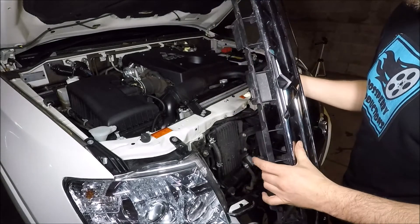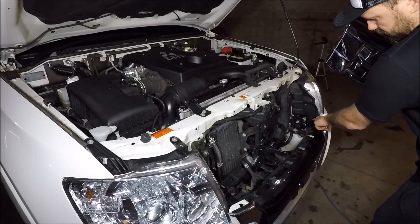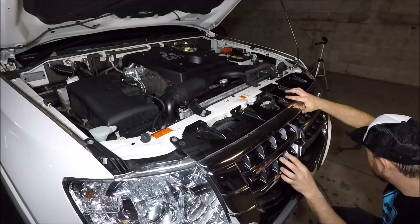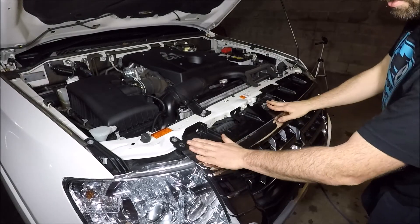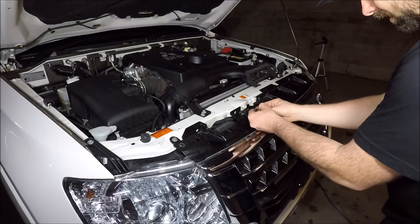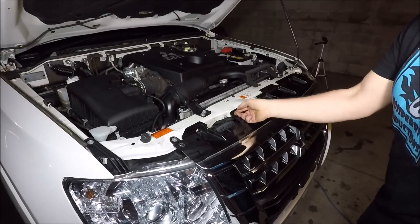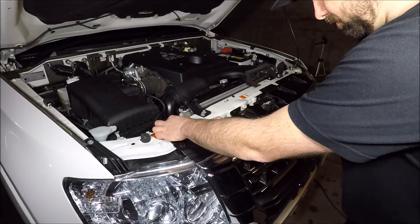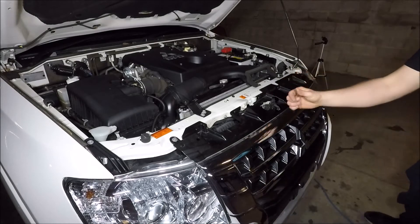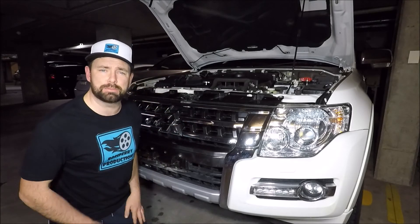To replace the grill you'll notice there are two locating lugs and three clips on the bottom. We're going to line these up first with each of the five holes and just push down. Once that's in, making sure the gap is the same on both sides, start to put your black clips back in. Just line it up and once it's lined up and pushed in, just push the button in the middle. And there we go — that's how easy it is to remove and replace the front grill on a 2018 Mitsubishi Pajero.